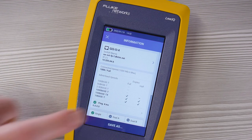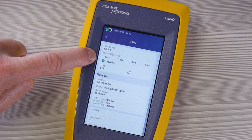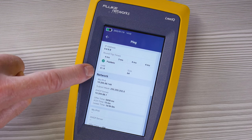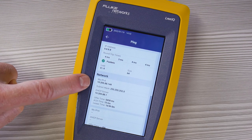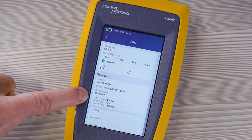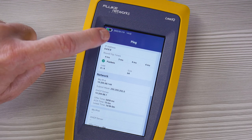Touch here for the results of the ping test. You'll see the address that we targeted, the response time for each of the four pings, and how many were lost — in this case zero. You can also see my own IP address, the address of the DHCP server, and some details about the DHCP offer from that server.